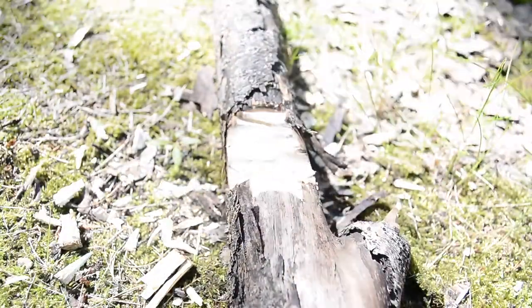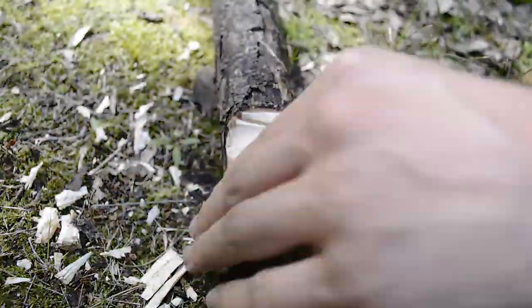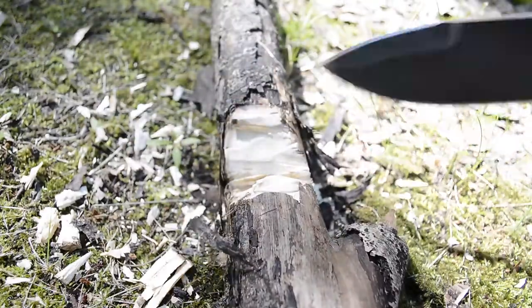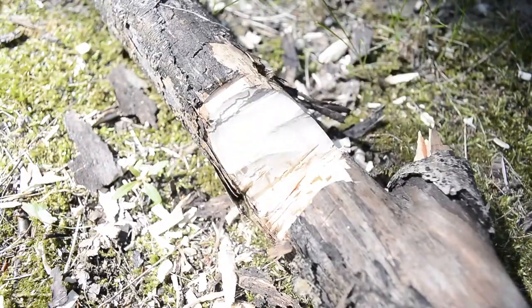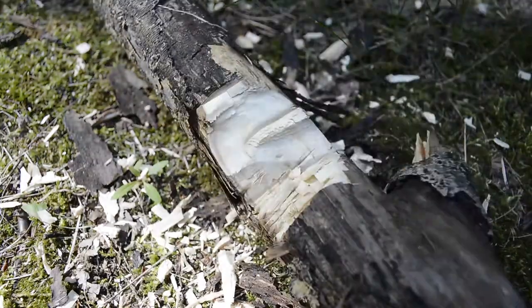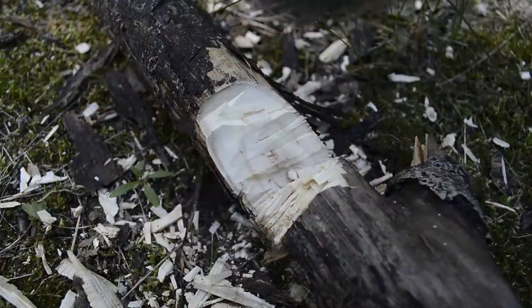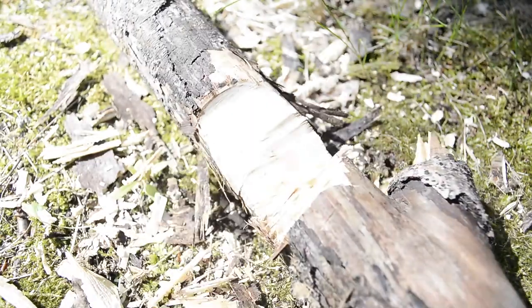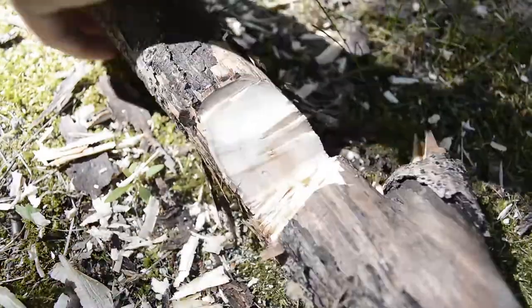One thing I think is more of a marketing ploy is the bow drill divot. I never used it — not even on the TOPS Fieldcraft where it's more usable — primarily because it wears the handles out really fast. I generally bring a dedicated bearing block. And keep in mind: since this is micarta, using it as a bearing block will pretty much destroy that area over time.